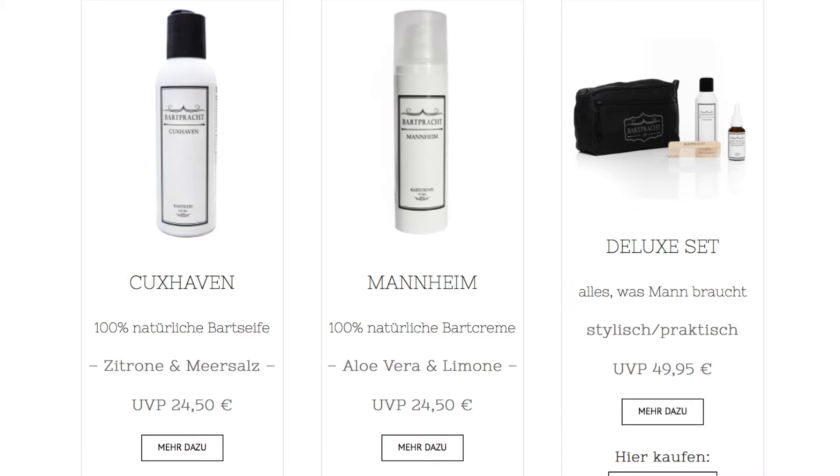What to say about the price — Badbracht sells 150 milliliters for around 25 euros on their own webshop. That's a lot of money for a soap, but compared to other products I've reviewed, it's still a good price, and the quality and results are outstanding.